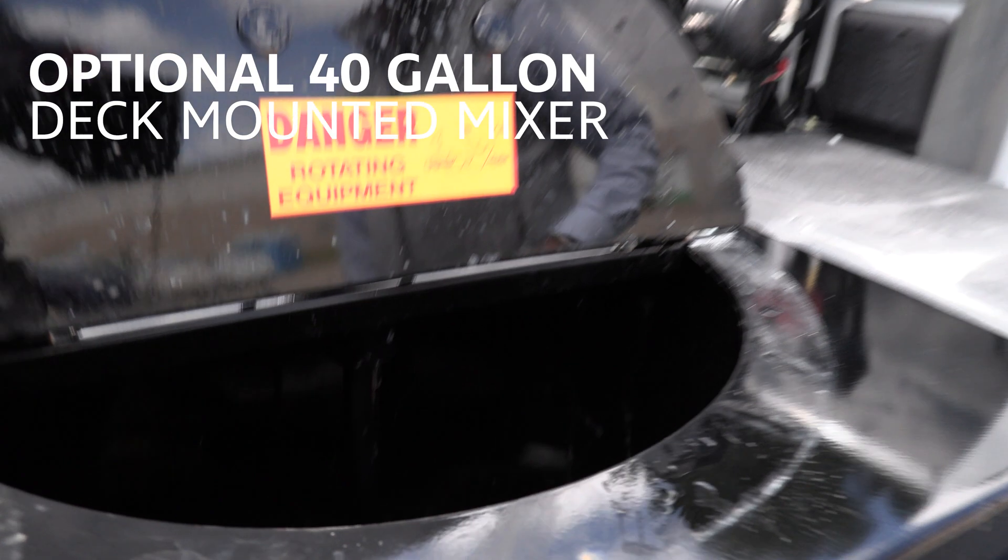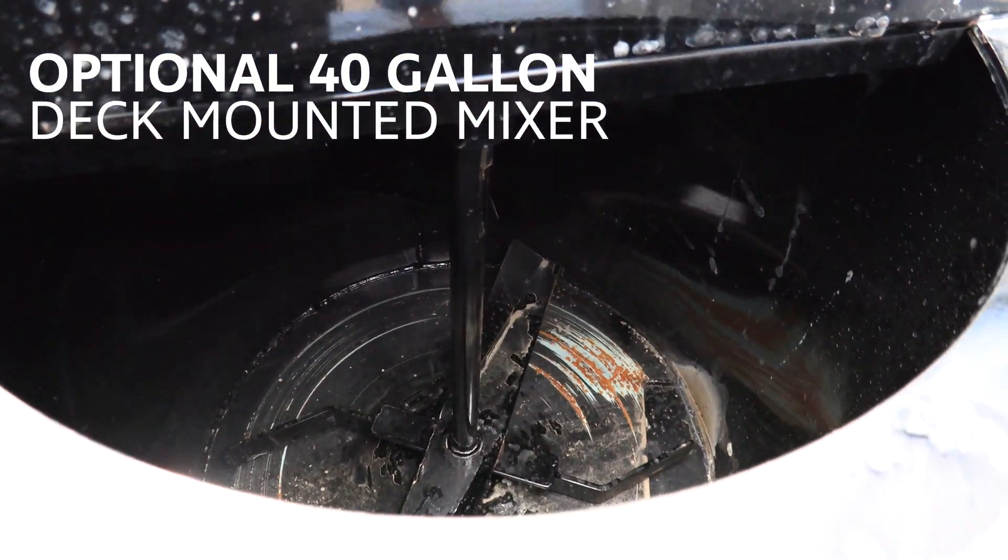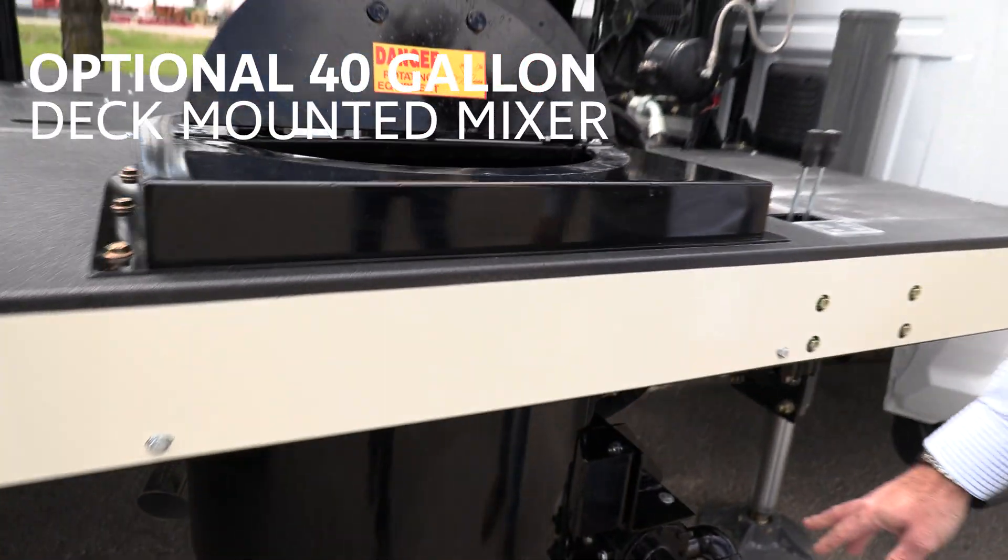The Deck Mounted Grout Mixer features a 40-gallon on-board mixer that runs off rig hydraulics, saving fuel compared to running an extra engine.